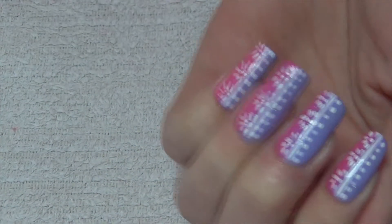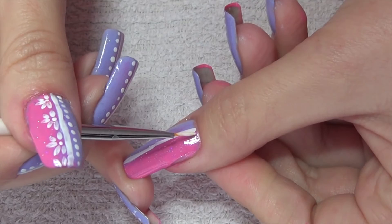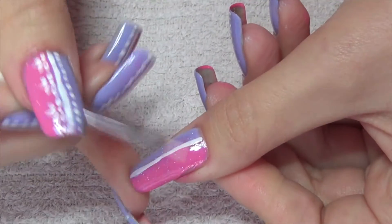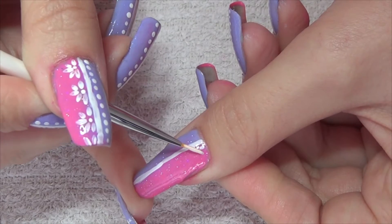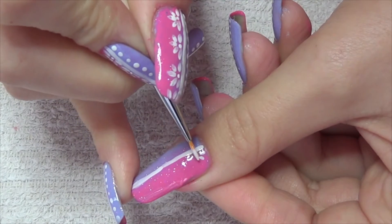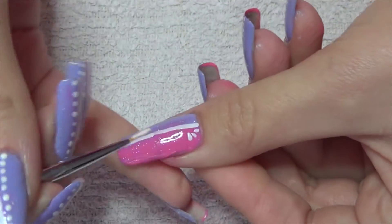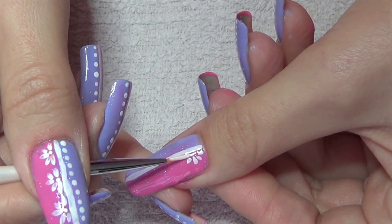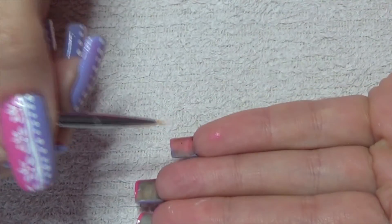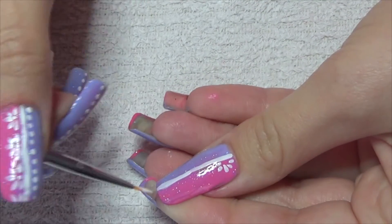Now on the pink side we're going to create these kinds of flowers, and we're going to do it in stages. We're going to make the five petals first — start off with the side one at a slight angle, the center one straight up and down, then the side ones slanted and then straight. I'm just gently pushing the brush down to create that effect, until we fill this side of the nail.